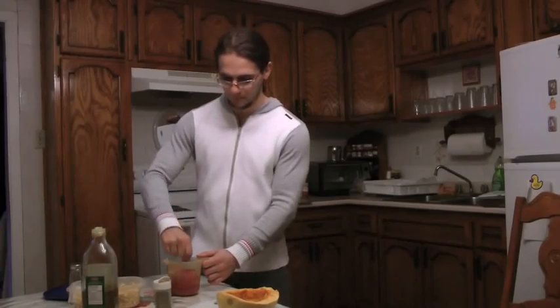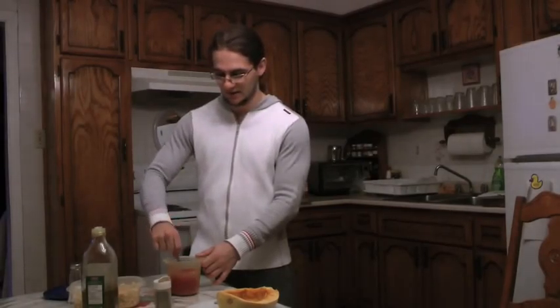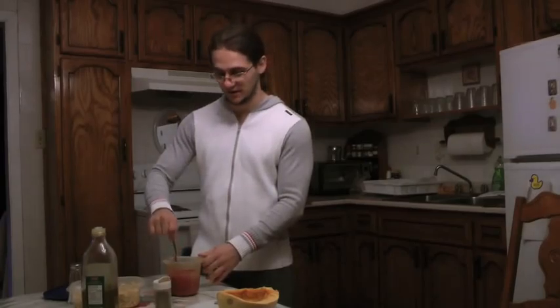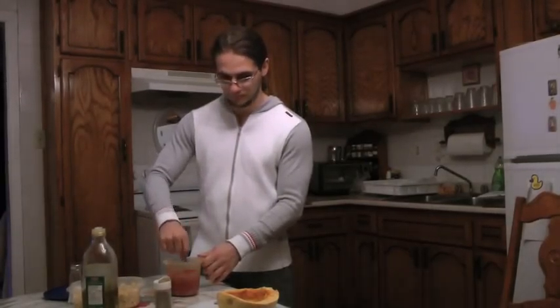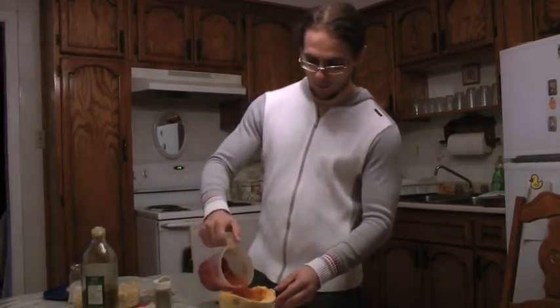This is going to taste almost like one of those paisan-style spaghetti dishes, except it's gluten-free because we're using the squash instead of actual spaghetti. By now the sauce is done — you take it and pour it in.